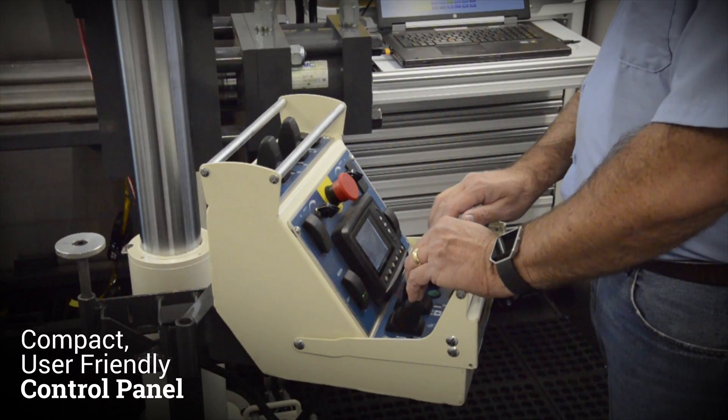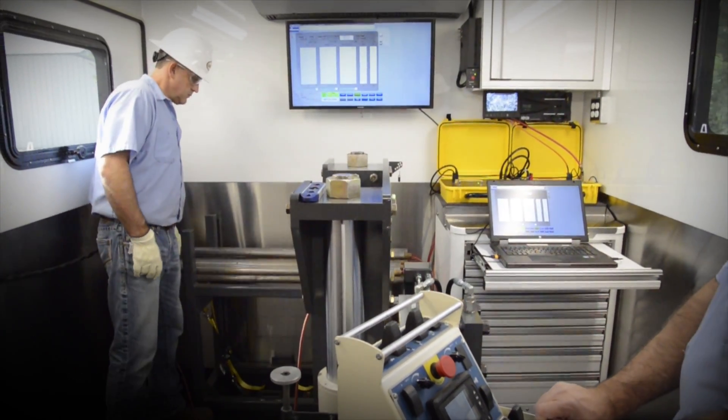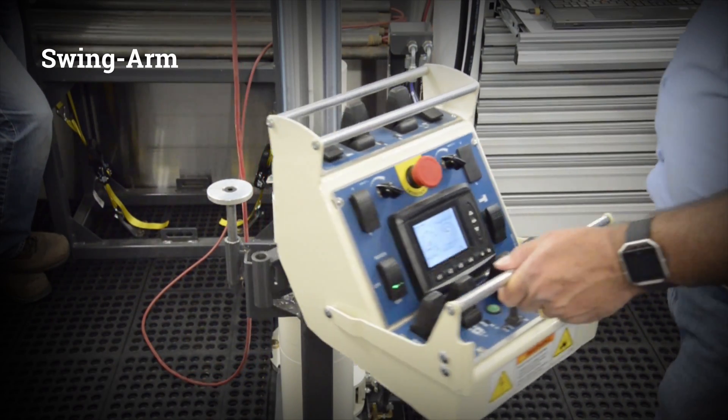The compact, user-friendly control panel allows for all functions and hydraulic controls to be operated from one location. It features a swing arm, allowing for control from either side of the press.